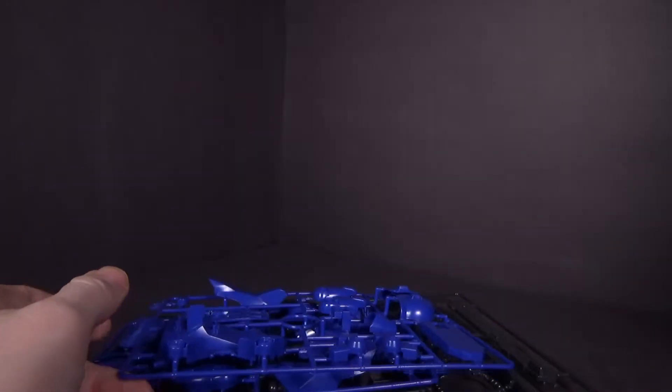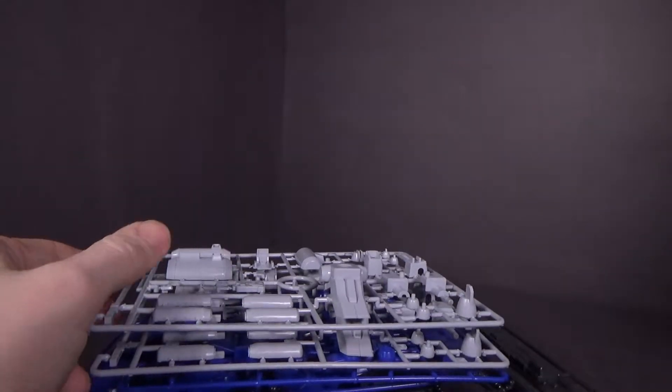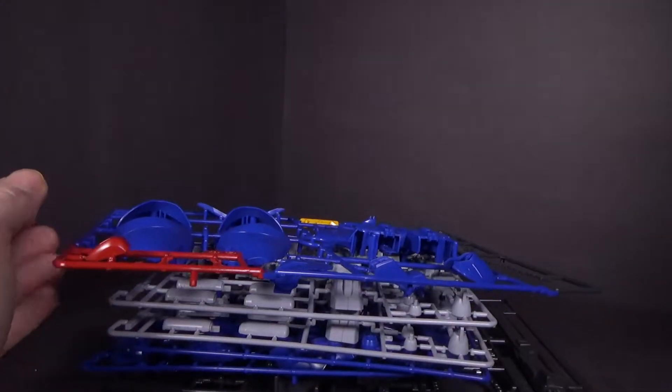Very camouflage colors. I guess there are different variants of this mobile suit, so I'm surprised they haven't done other ones. As far as I know they haven't, unless there's a P-Bandai I don't know about, which is possible.